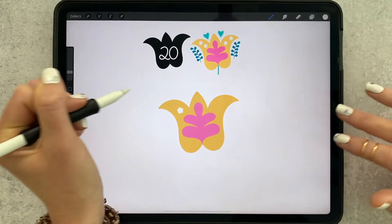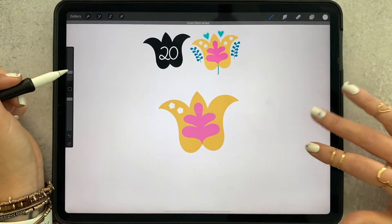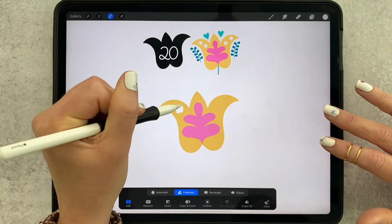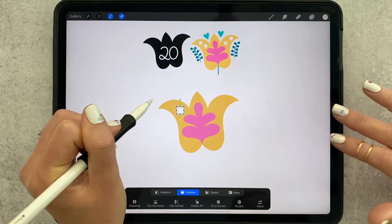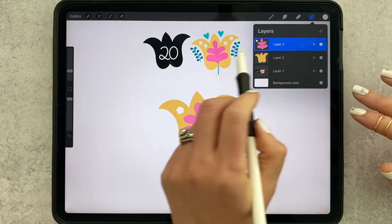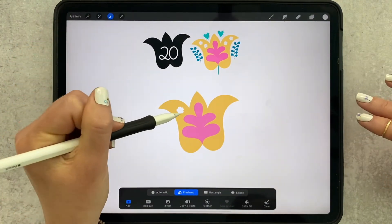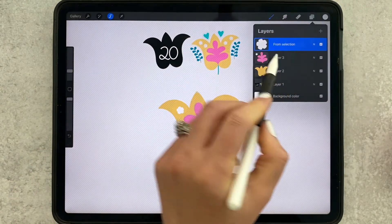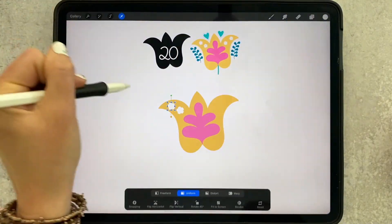If you have trouble getting it the exact size you want, just stamp it down — that came out pretty good. But if you had trouble getting the exact size, you could stamp it down, use your selection tool — the little wand — circle it, grab the arrow tool, and make it the exact size you want. To fix trouble with duplicating when there are two things on the same layer, grab your ribbon tool, circle the element you want, then tap copy and paste. Now you can see it added that on its own layer just by copy and pasting.